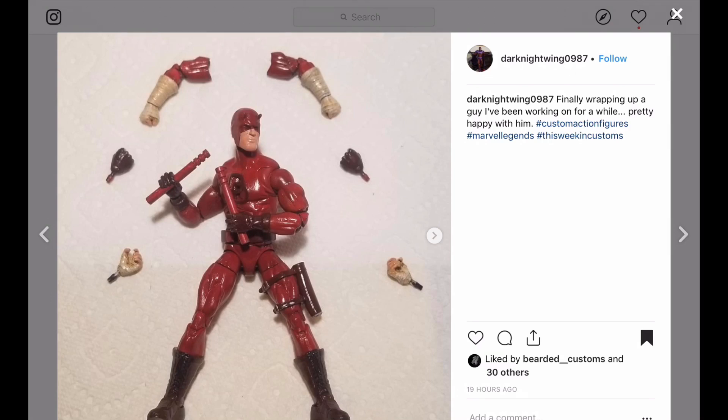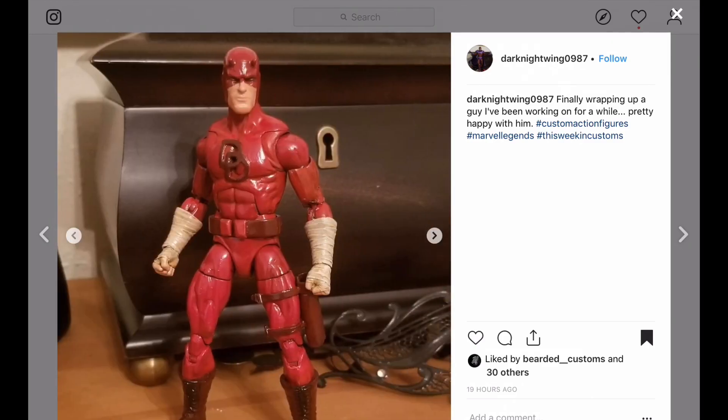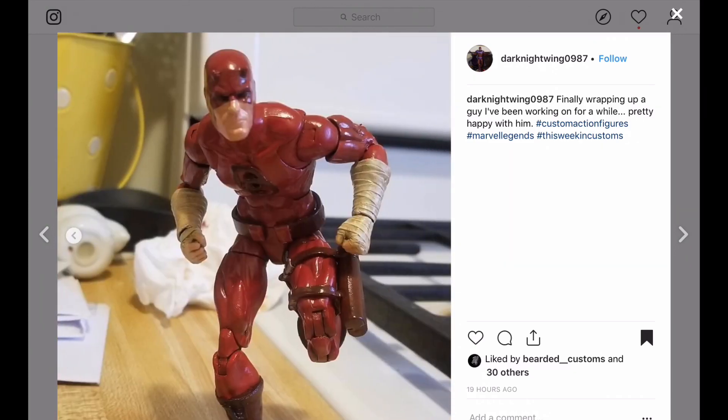Here is a Daredevil custom — pretty cool. He's got some accessories that are interchangeable, looks like he's interchanging at the bicep swivel. Those are all the different parts for this Daredevil. Looking pretty good.